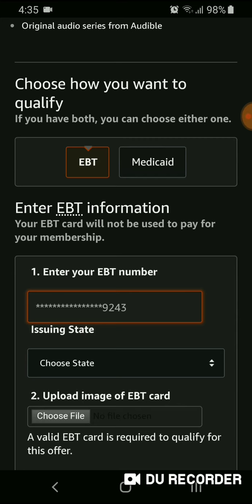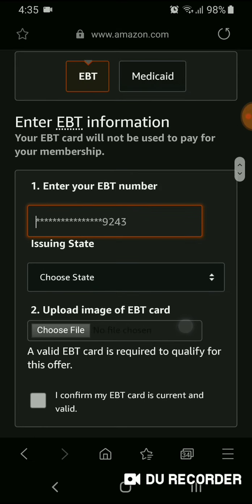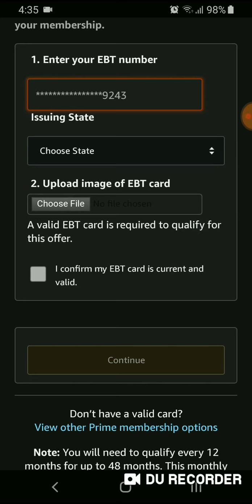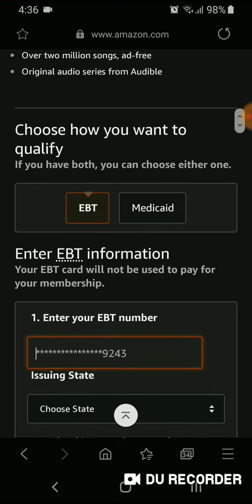You'll be paying $5.99, which is substantially cheaper than normal. After you put all the information in, this is very important: once you click Continue, it automatically sends your information for review. You don't get another chance to correct it, change it, or change your mind. Once you enter your EBT number, choose your state, upload the picture, and confirm it's valid — once you hit Continue, it is immediately sent out for review. So make sure everything is correct before you do that.